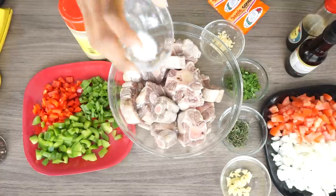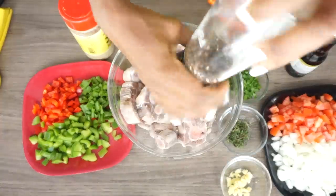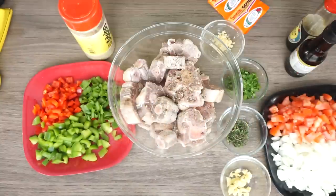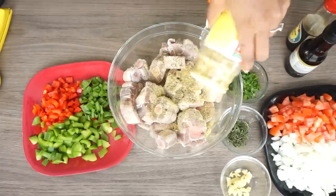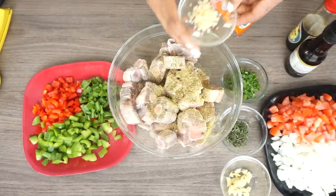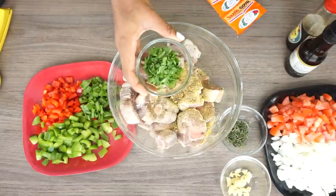Now it's time to marinate the oxtail. I will be adding my salt and then some ground black pepper. Like I've told you guys, fresh ground black pepper is the best — you can actually taste the pepper compared to the pre-made ground pepper. Now I am adding about one teaspoon of adobo seasoning, then I'll be adding in my minced garlic. Next we'll be adding the parsley.